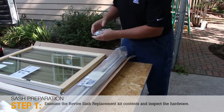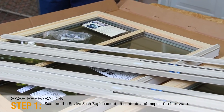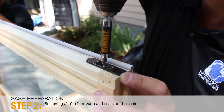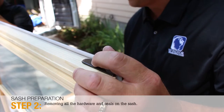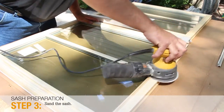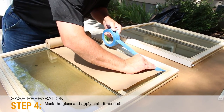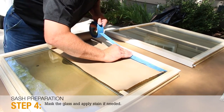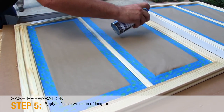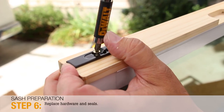Once you have received your Revive Sash Replacement Kit, please review the product. Examine the kit contents and inspect the hardware. You'll want to finish the new sash prior to demo and installation. This requires removing all the hardware and seals on the sash. Next, the sash will need to be sanded. Mask off the glass with painter's tape and masking paper. Apply stain if you are staining the wood and wait until dry. Apply at least two coats of lacquer to the stained or bare wood. Once the lacquer is dry, replace the hardware.